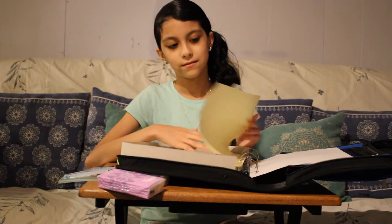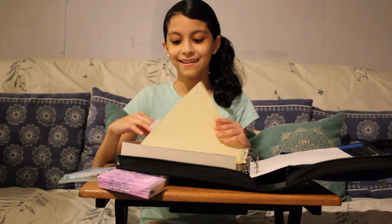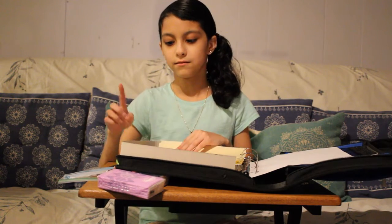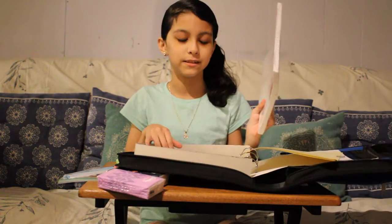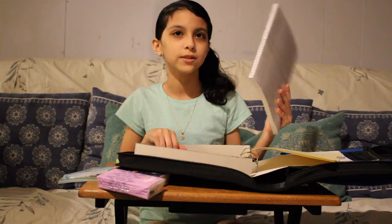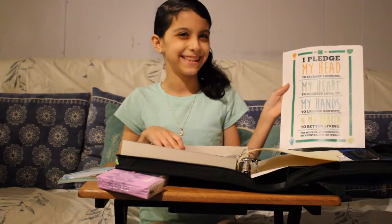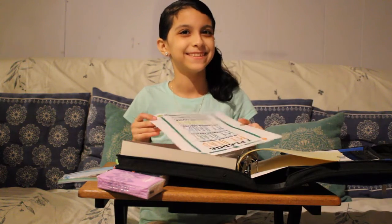So behind it, what are those things called? Just little dividers, right? So if you're taking notes, you can separate out by the subjects or the topics. And of course, paper, because you always need paper. And then what's at the very back? Pledge. Yes. Very good.